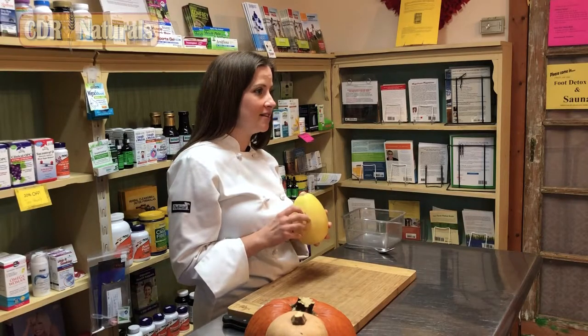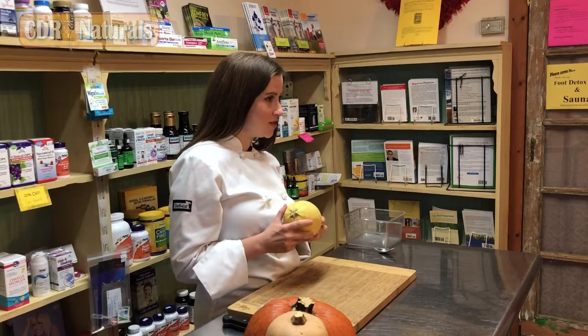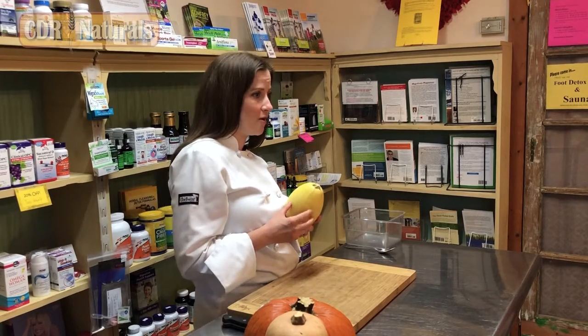Squash is high in fiber. Fiber helps with digestive health, it helps with weight management, and it also promotes healthy blood sugar levels. The fiber in the squash slows down the digestion rate of the carbohydrate. One cup of spaghetti squash is only about 10 grams of carb. Spaghetti squash is also very nutrient-dense — it's filled with vitamins and antioxidants, and it helps prevent chronic diseases and inflammation in the body.